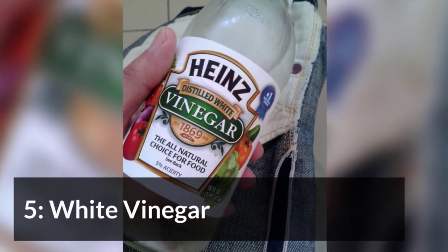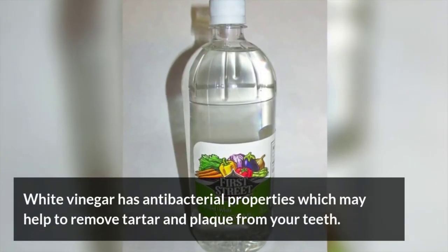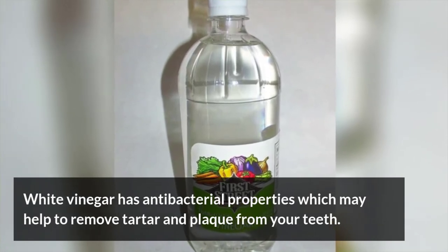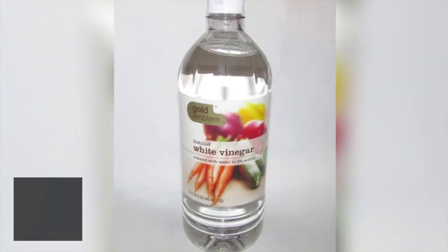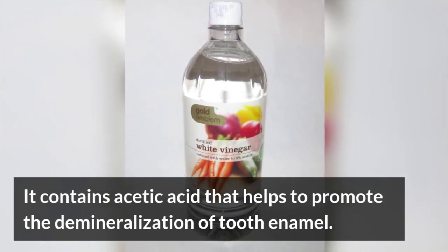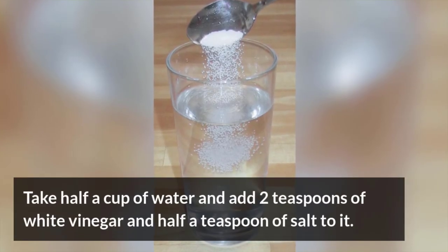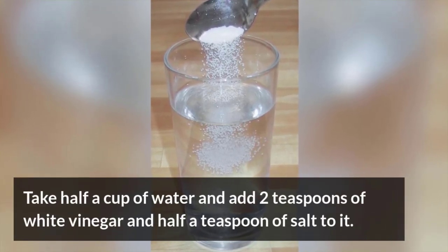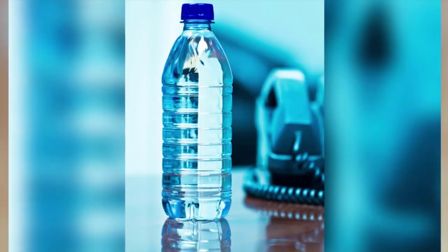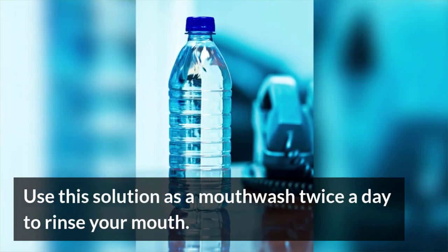White vinegar has antibacterial properties which may help to remove tartar and plaque from your teeth. It contains acetic acid that helps to promote the demineralization of tooth enamel. Take a half cup of water and add 2 teaspoons of white vinegar and a half teaspoon of salt to it. Use this solution as a mouthwash twice a day to rinse your mouth.